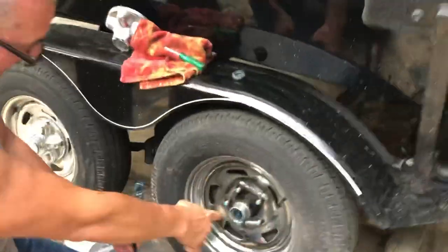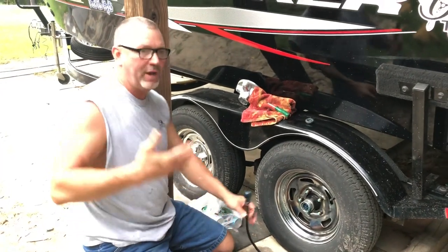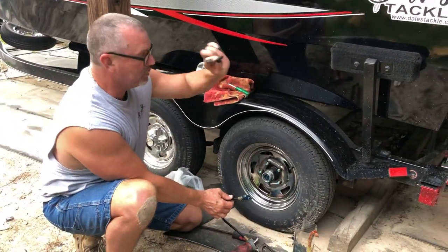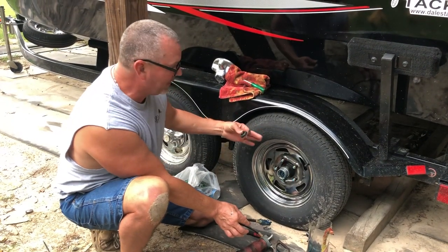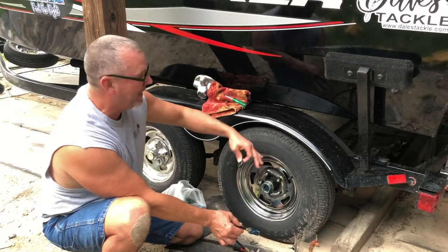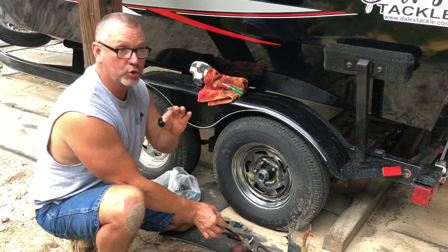I know now that this axle is full of fresh grease. Make it a habit — check your axles every so often. I try to do it before a long trip. Every two or three trips, I come out here, pull this little rubber grommet off, and look in there to make sure I've got plenty of grease. Check your wheels on the outside and also on the inside, because if you have a seal that's going out, it's going to start slinging grease from the inside — on your wheel, on your fender. If you see that, you have something wrong. Get it fixed, because if not, it's going to cause you trouble down the road.